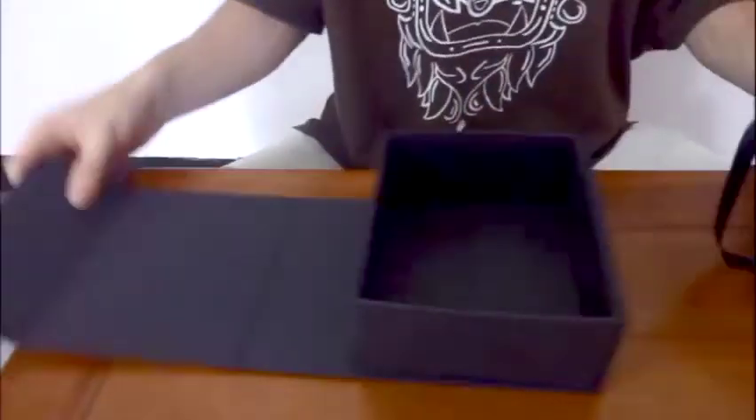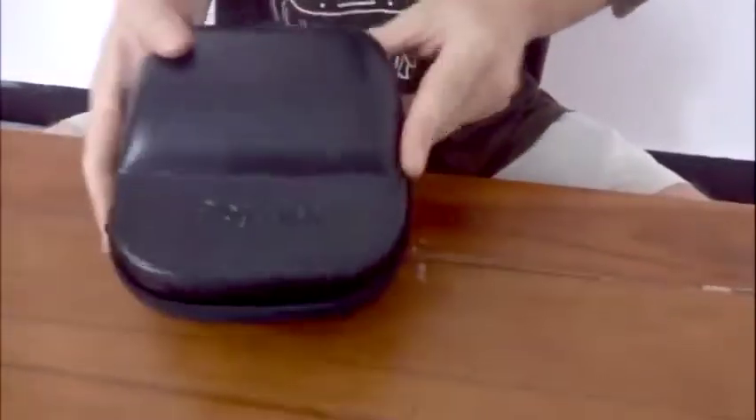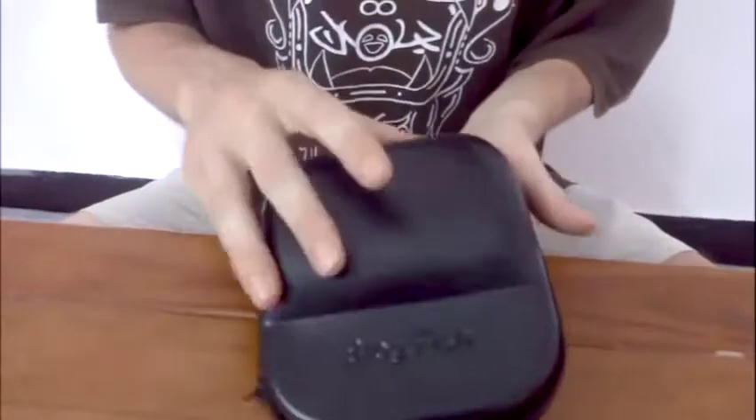They arrive in this really nice gift box, and inside that we have this high quality carry case for daily use. It's nice and hard, and protects everything that's inside.